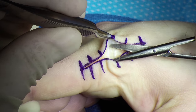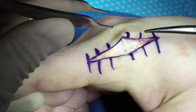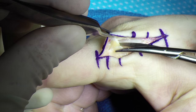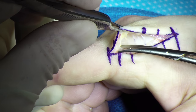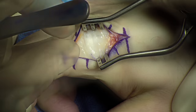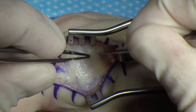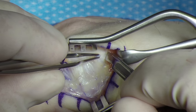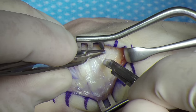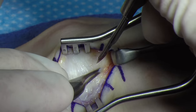A longitudinal incision was made over the radial aspect of the metacarpophalangeal joint. When performing this reconstruction, it's very important to preserve the sagittal bands. This allows early range of motion as well as prevents extensor tendon instability post-op.